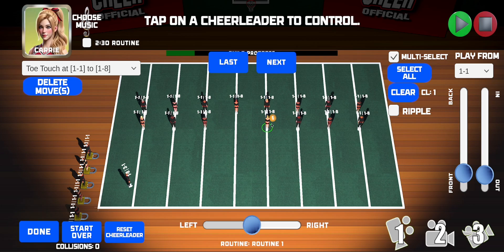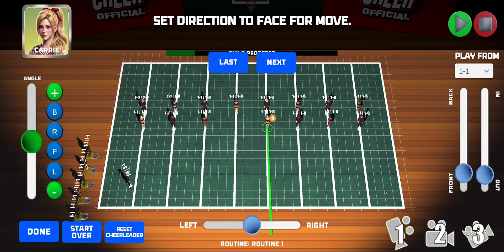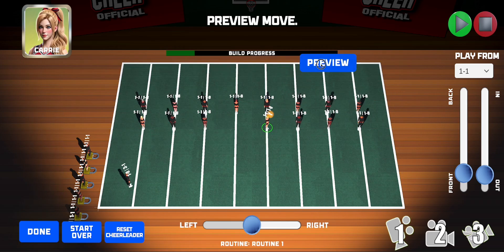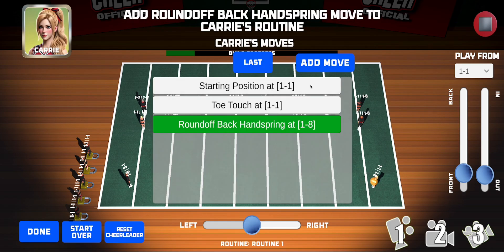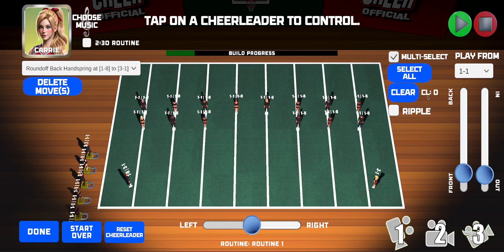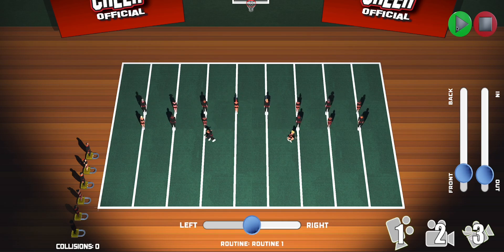Let's have Carrie do the same thing, only to the other angle. Tap her to go over to that side, tap Next, then preview to see her skill. Next, set it to bar one beat eight so they do it at the exact same time. Now we should see everyone do a toe touch and then those two do round off back handsprings.